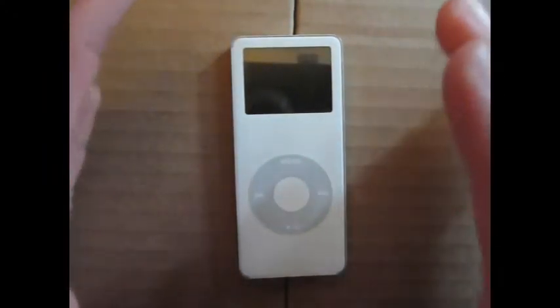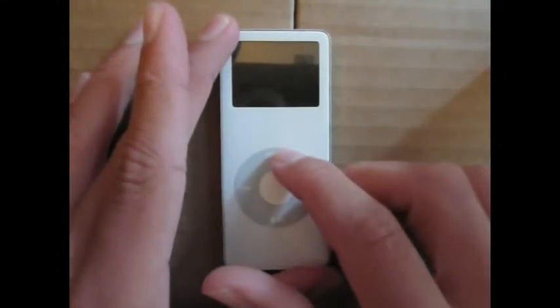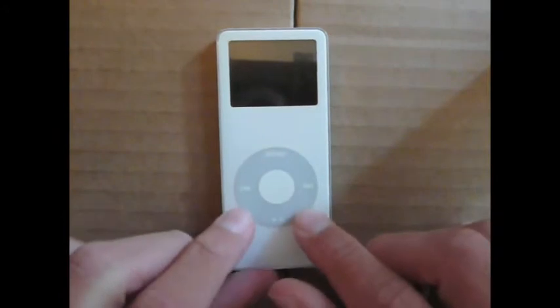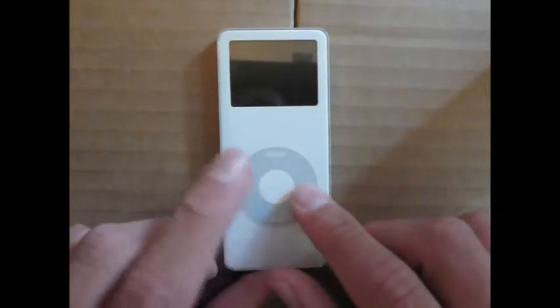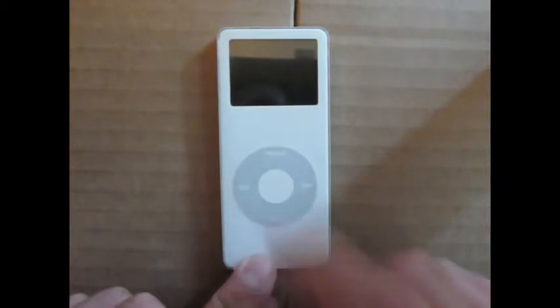On the face, you have the click wheel, which was your means of maneuverability within the device. On the top of the wheel, you have the menu button to go back a screen. On the sides, you have skip forward and skip backward. You have pause/play on the bottom, and the enter key in the middle.